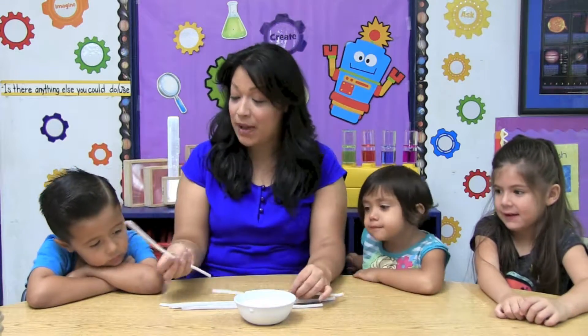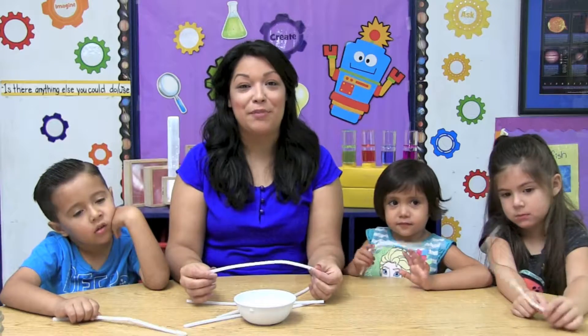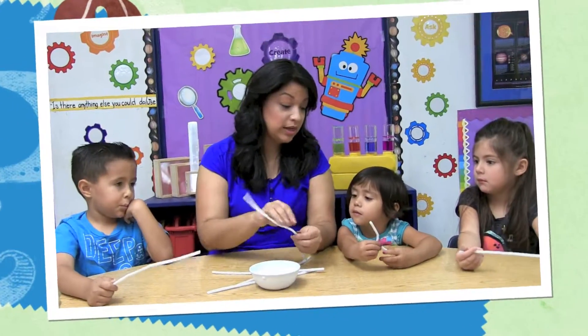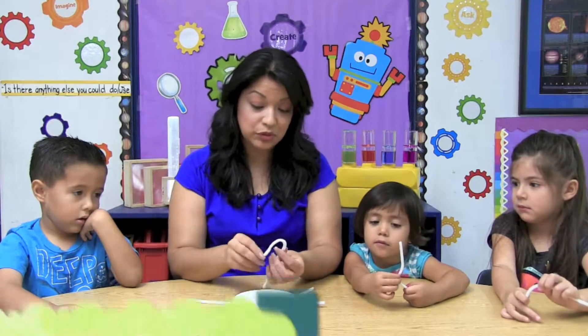Here I have a pipe cleaner for each one of you. Using the pipe cleaner, we're going to form the first letter of our name. I'm going to do letter R because my name is Raema. What is the first letter of your name? So you're going to do an S, and then you're going to do an I, and then you're going to do your J. I'm going to do an R.